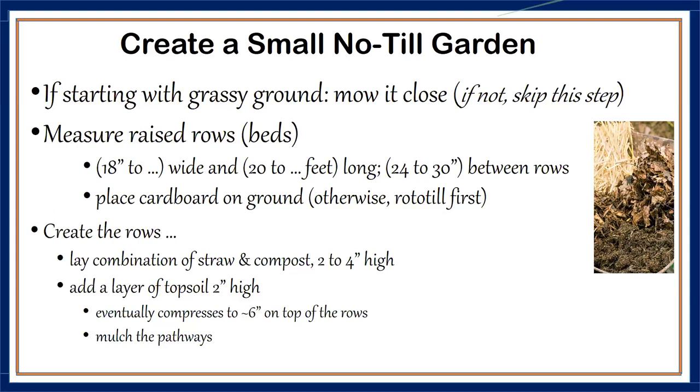If you don't have topsoil or compost, you can start developing your rows by shoveling dirt out from between rows and putting it where you want the beds. Those valleys where the soil was removed can become walkways where you put wood chips or mulch where you'll be walking.